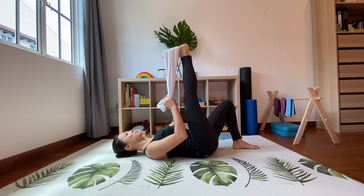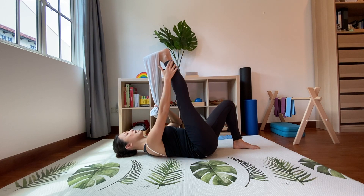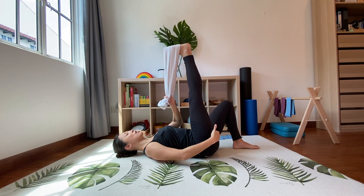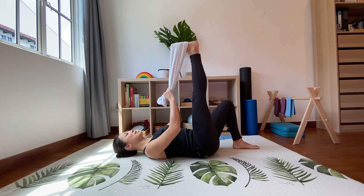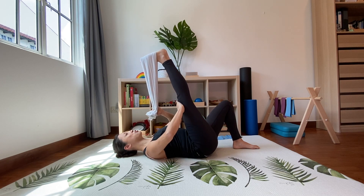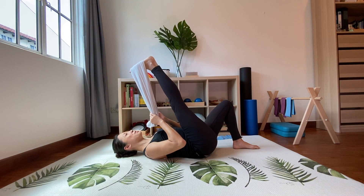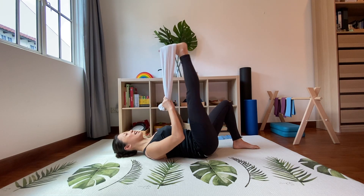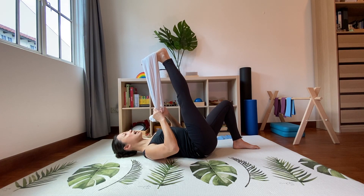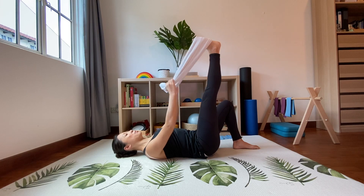Hold the towel tight and push the legs up to the ceiling. Don't forget to add a pulling sensation through your arms so you're lengthening the calf muscles from the heel right to the back of the knee, and you'll feel the hamstrings all the way to the sit bones. If you're comfortable, pull the legs closer to your body keeping the knees as straight as you can. Hold — knees as straight as possible, heels pushing up to the ceiling. Release and repeat for a total of three times.